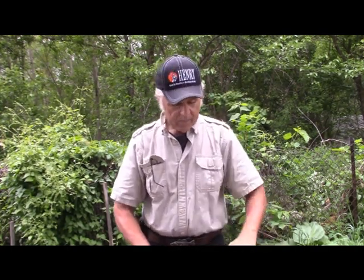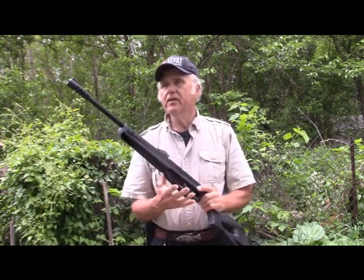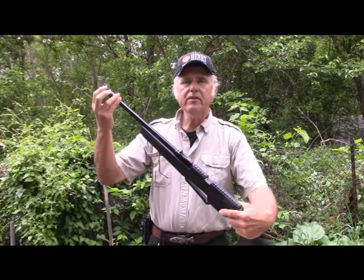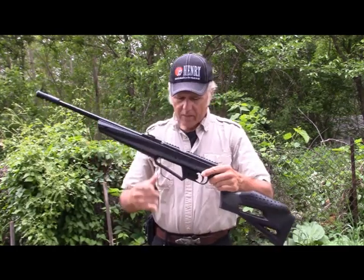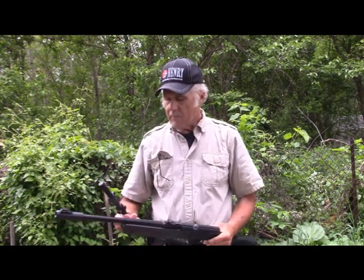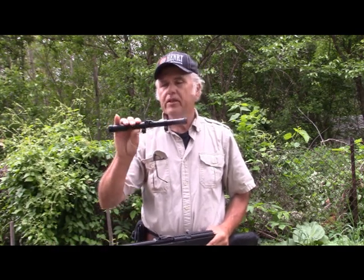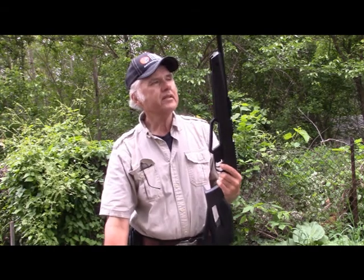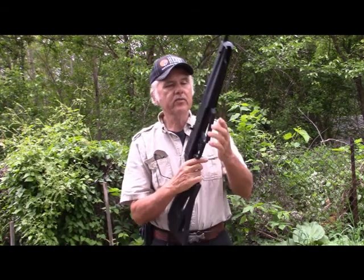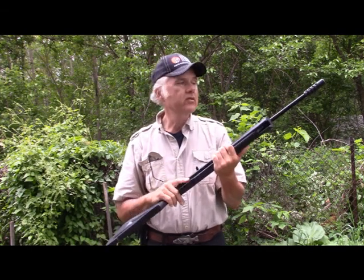Pull this out, and of course you have your manual — you always want to read through that, especially on this one. It has a fiber optic sight right up here. It also comes, this particular model, with a 4x15 scope. We might shoot that at some point, but I'm not sure we will today, because I really think this thing's going to do great just with the open iron sights. Like I said, I haven't shot it and don't know how it's adjusted.